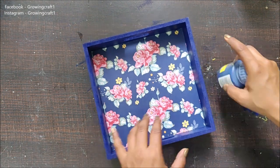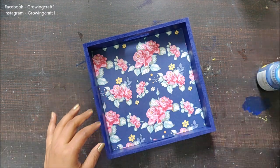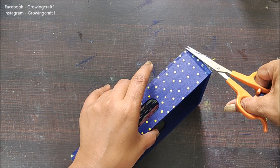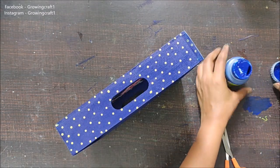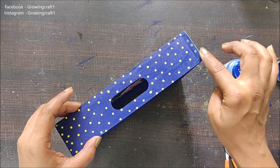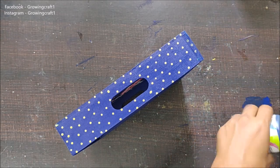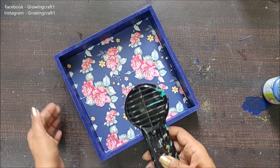This is done now and it's looking like a complete one-piece tray. I just realized there is some extra pattern paper coming out, so I will trim this down and again brush this up with the same shade. Please make sure you do not take too much color. This is done and it's looking absolutely gorgeous. Now I need to run my heat gun to speed up the drying process.